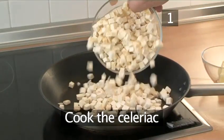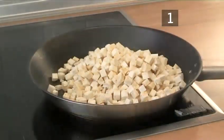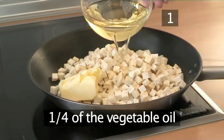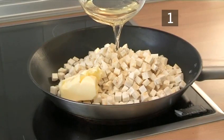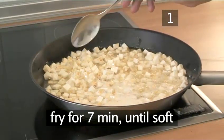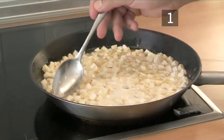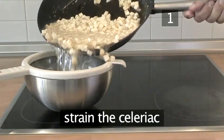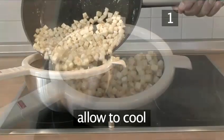Step one: cook the celeriac. Heat the butter and one quarter of the vegetable oil in a frying pan and gently fry for about seven minutes until soft but without browning. Remove the celeriac from the pan and strain it through the sieve, then allow it to cool down.